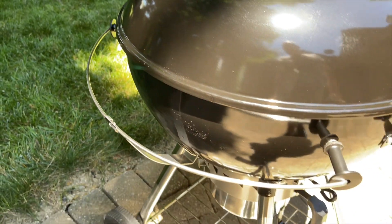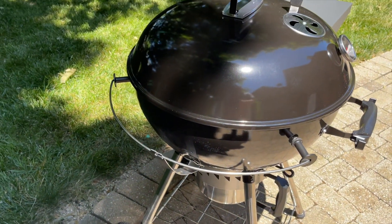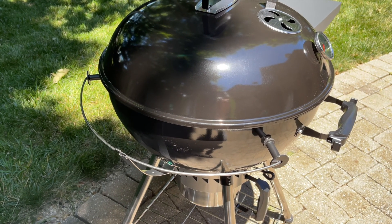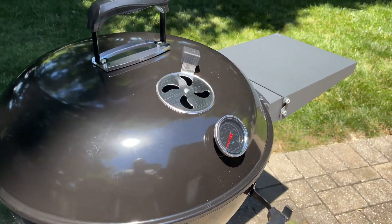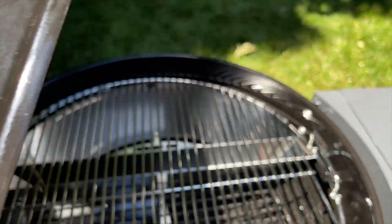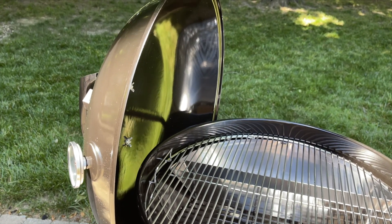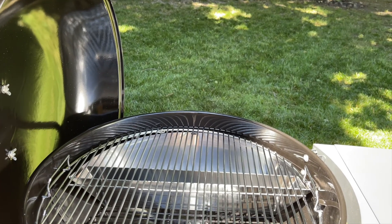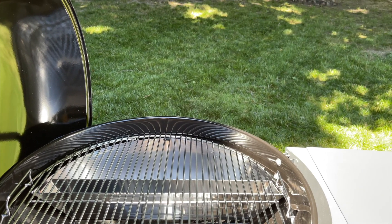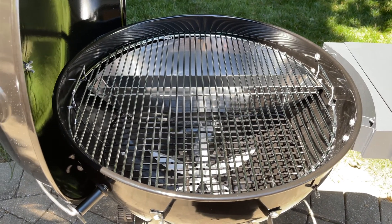If you notice on the side, there's a rail here. This is something I'm really excited about — with the Weber kettle, unless you've modified it, you pretty much have to hold your lid or set it on the ground. With the SNS kettle, you can just pick it up, roll it over, and that rail holds the lid in place — it's a resting place for the lid. You can also position it as a wind block when you take the lid off.